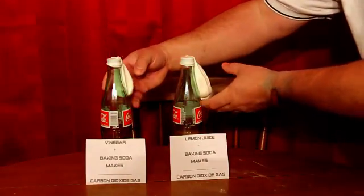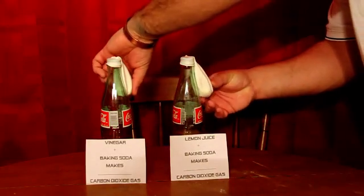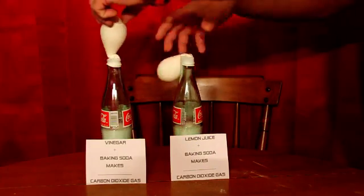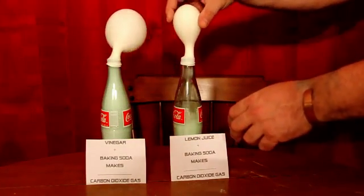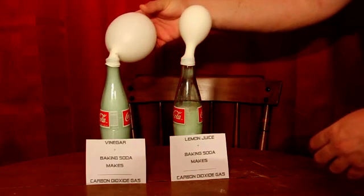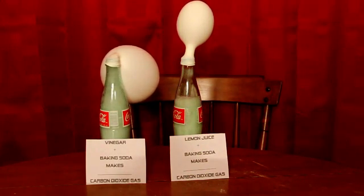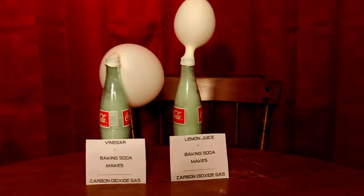Let's get a close-up. So why does the balloon inflate when I add baking soda to the vinegar or baking soda to the lemon juice? Well, it has to do with the reaction between an acid and a base.